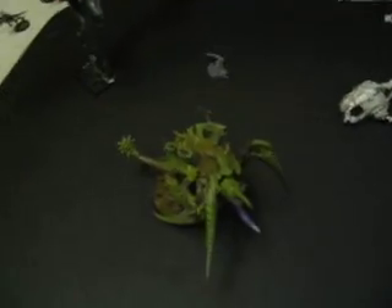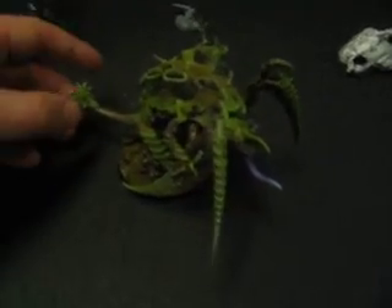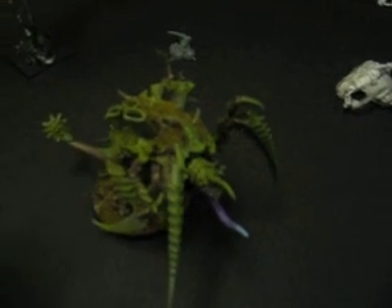Wren's working on some Tyranids — that's always bad news. I'm calling them the Underbrush Nids because he's got flock and static grass and stuff on them, like they've been crawling around in the underbrush.